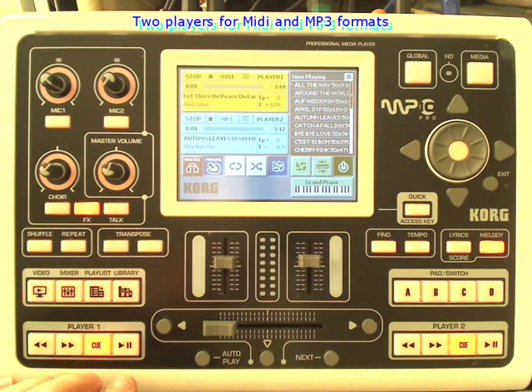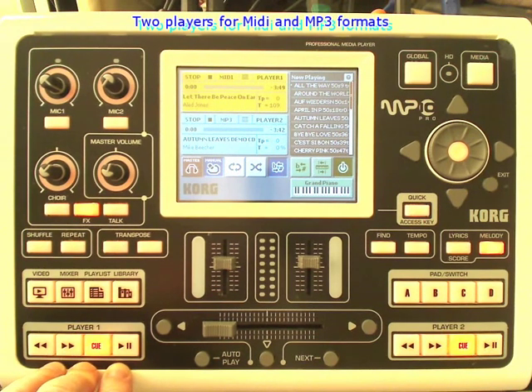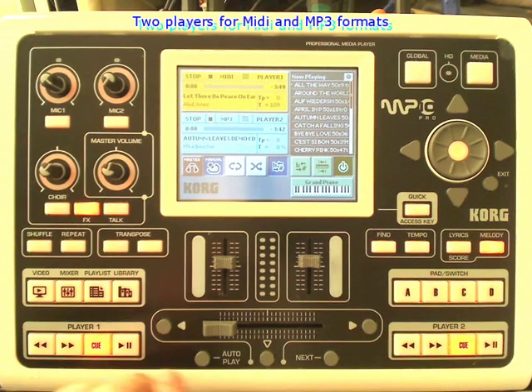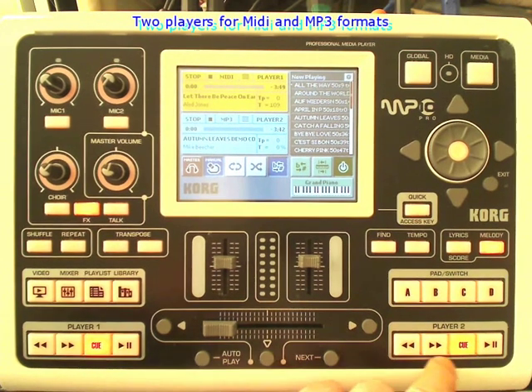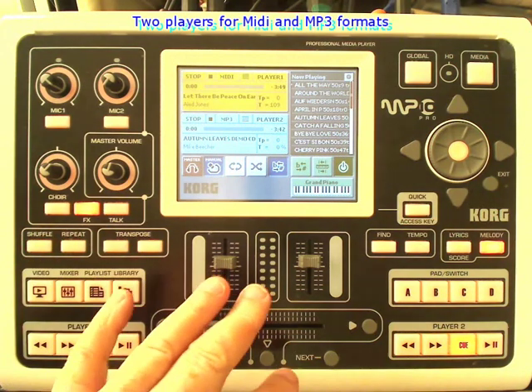The MP10 is really a two-player machine. It can play MIDI files, standard MIDI files, and also MIDI plus G — that's files with lyrics in — and also an MP3 player, standard MP3 files, and also MP3G files which have the lyrics in, and sometimes they're called CDG files.